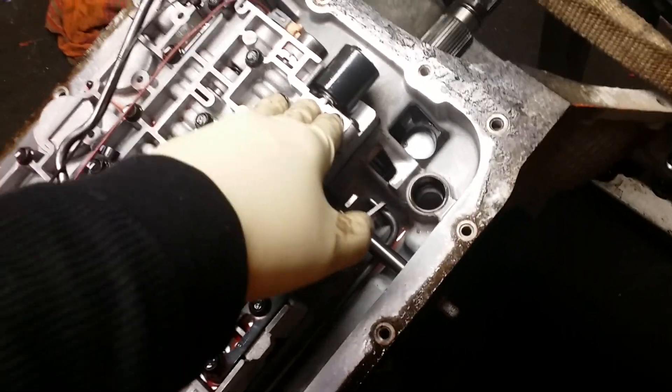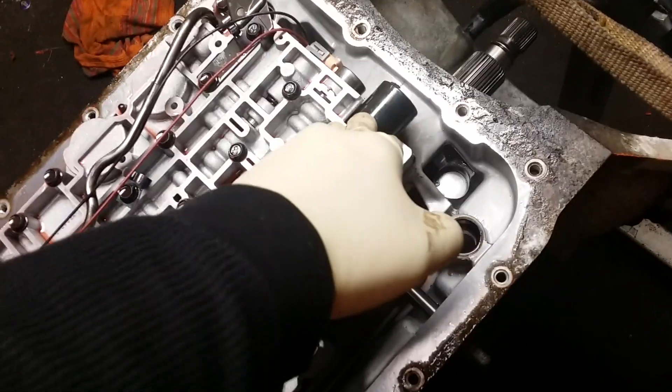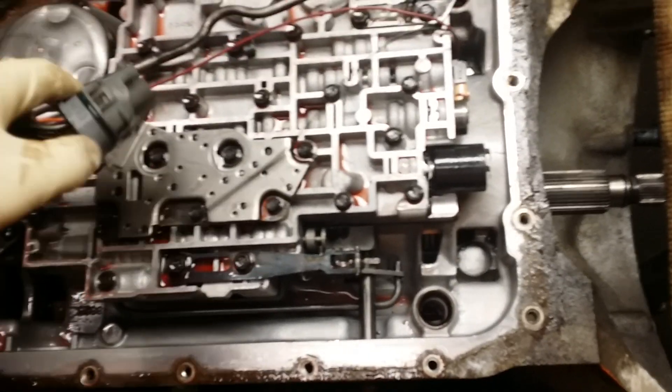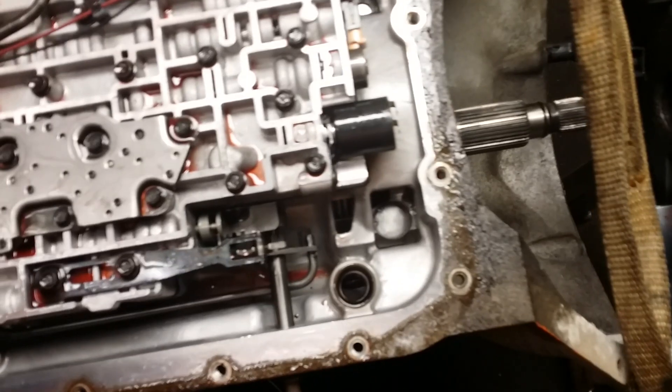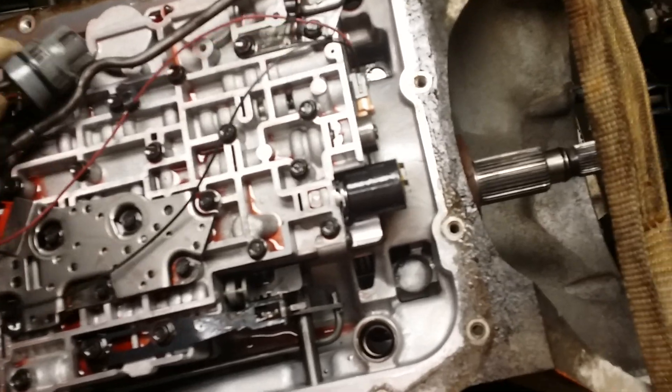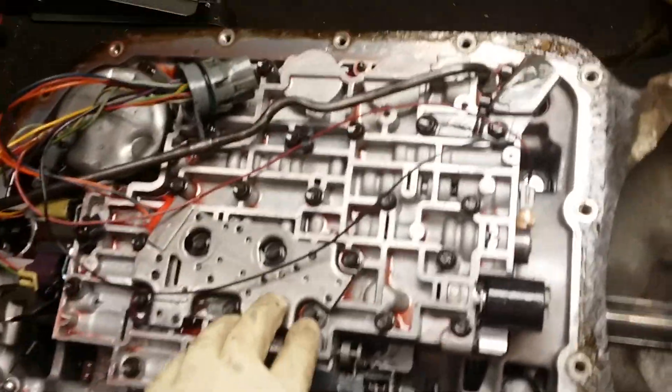The other thing to consider: you will be running full line pressure. The pressure control solenoid works — the best way I can put it — like an air brake. When it's not hooked up, you're running full everything, full pressure. It's when you add electricity that it regulates the pressure. There's a way you can figure out how to wire this into the harness and utilize a potentiometer, or just a simple switch with a resistor, for cruising around so you're running at 60–70% full line pressure, depending on your firmness desires.